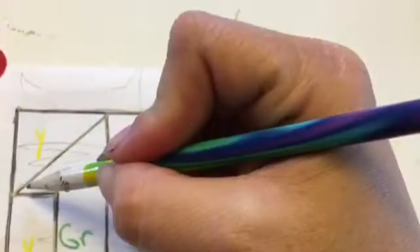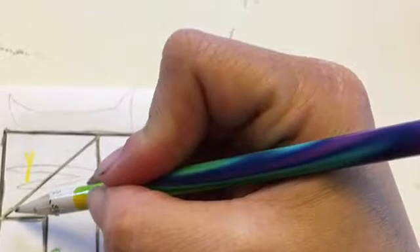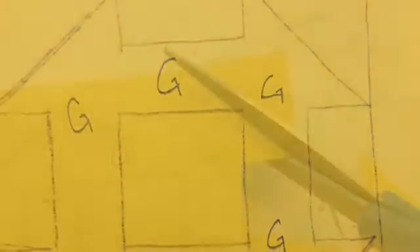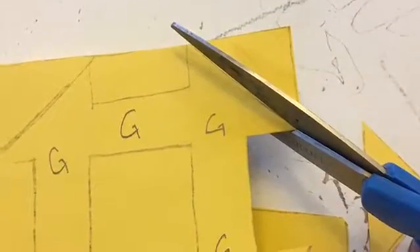Now it's time for the yellow. Do the same thing as you did with the green and the black. After you finish, label the green parts and cut out all the yellow parts for your puzzle piece.